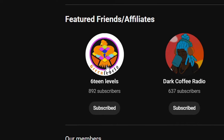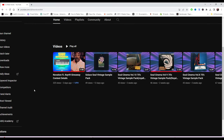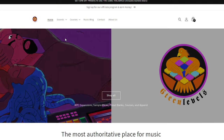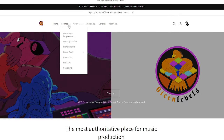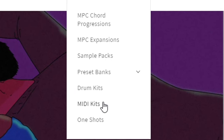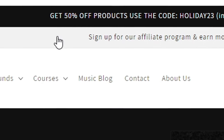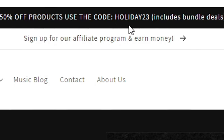Make sure you subscribe to our 16levels YouTube channel and follow us there for all demos and giveaway updates. Check us out at 16levels.com where you can get MPC chord progressions, expansions, sample packs, preset banks, drum kits, MIDI kits, and more. You can get 50% off products using the code HOLIDAY23, and sign up for the mailing list for more deals and giveaways. This week's giveaway ends on the 12th, a Sunday, and the winner will be announced on Monday the 13th.